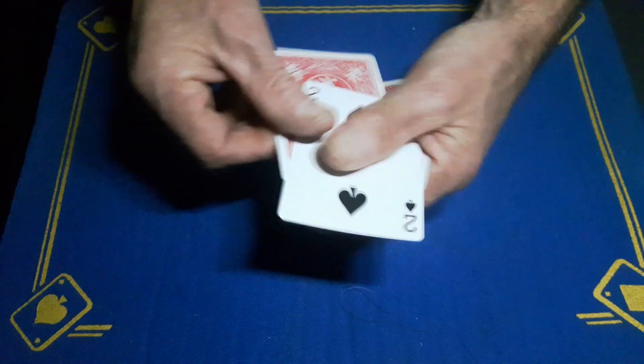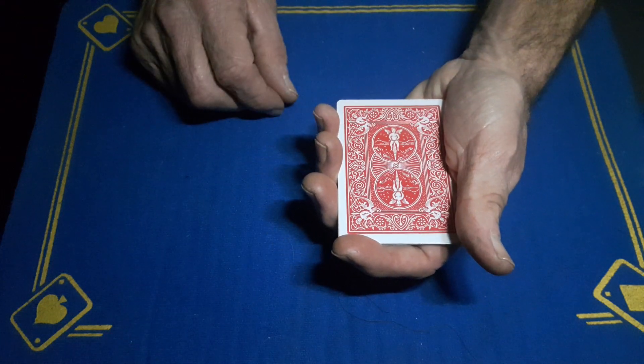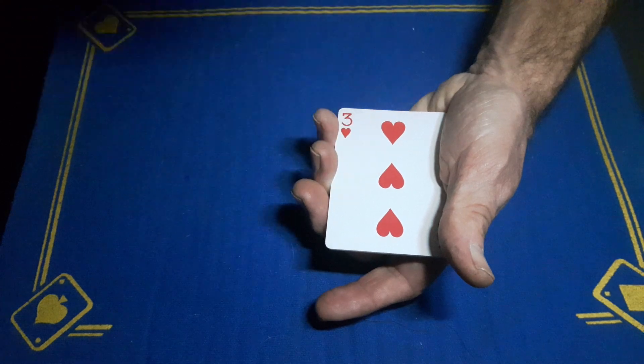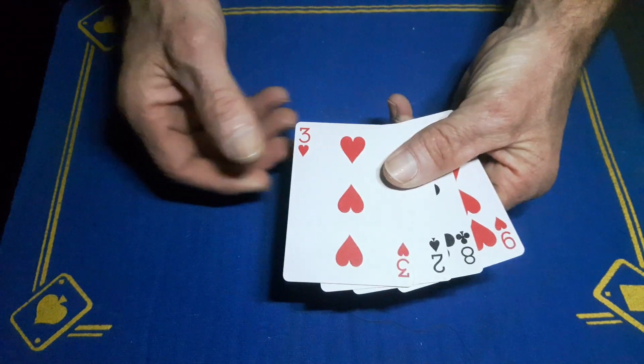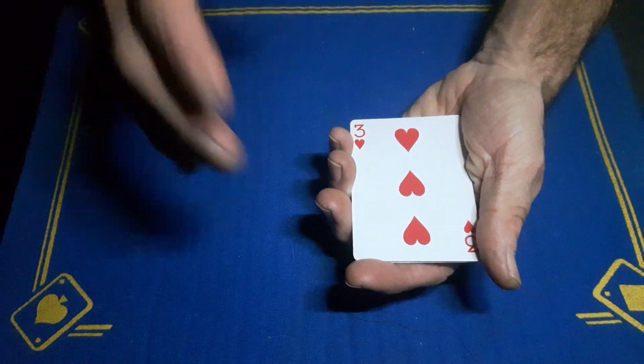This one tells me it will be the two of spades face up, and finally this card tells me it will be the three of hearts. If I turn it over, it also tells me that all the cards will now be face up — which is weird, I'm not quite sure how that works.